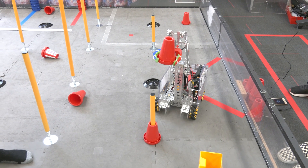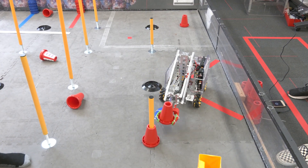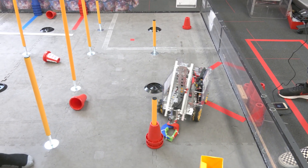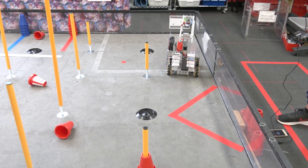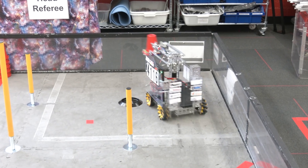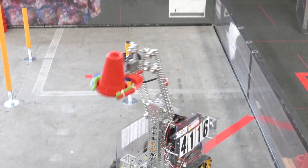Our claw is just some 3D printed little claws that run off of a servo. We cut off the rims of some resistance wheels — the green resistance wheels — and we use those as grip for picking up the cones, which works really well.